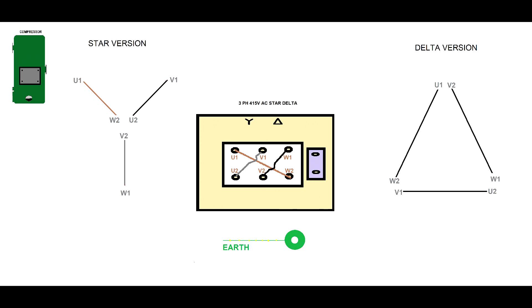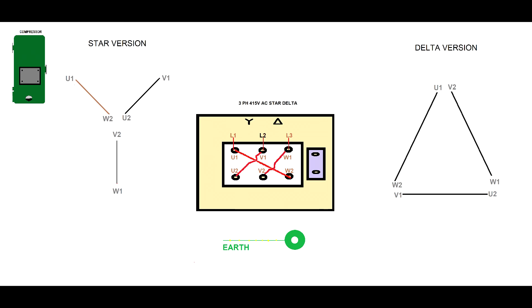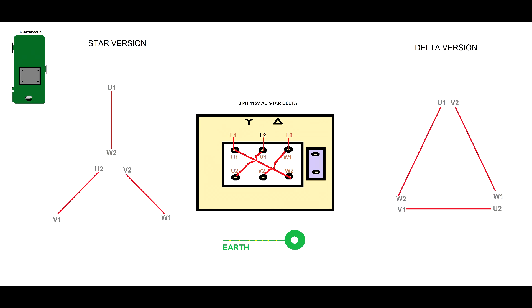This type of compressor winding comes not configured at all — you have three individual windings. If you apply power to only three terminals, nothing will happen; you only bring three-phase power into three individual windings. As you will see, the three phases will not meet at any point — three windings will have a 450 V potential between themselves — so the compressor will not run. Let's turn the electricity off and start again.